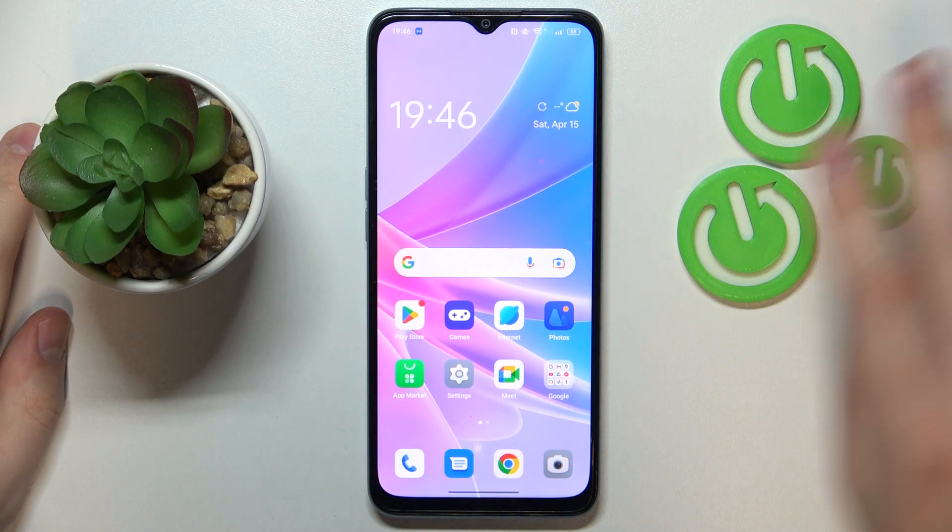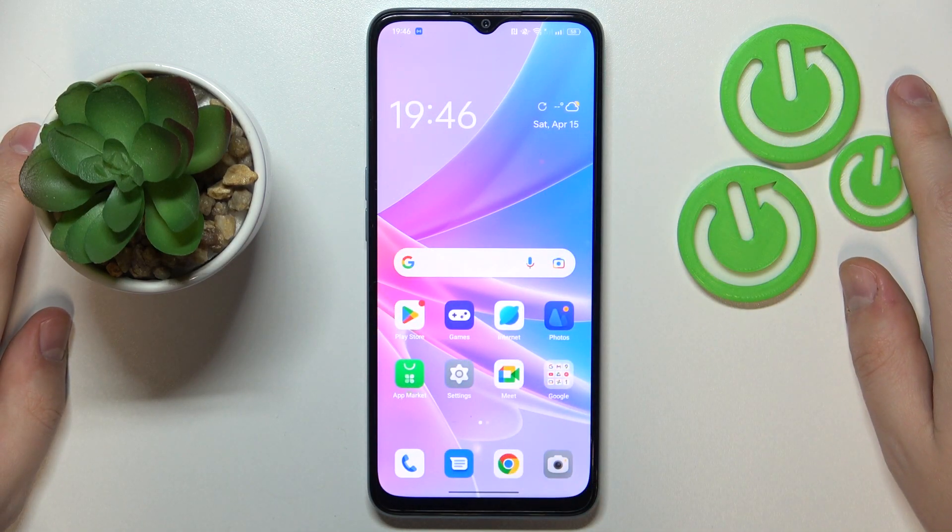This is OPPO A78 5G and today I will show how you can share the Wi-Fi network password on this device.